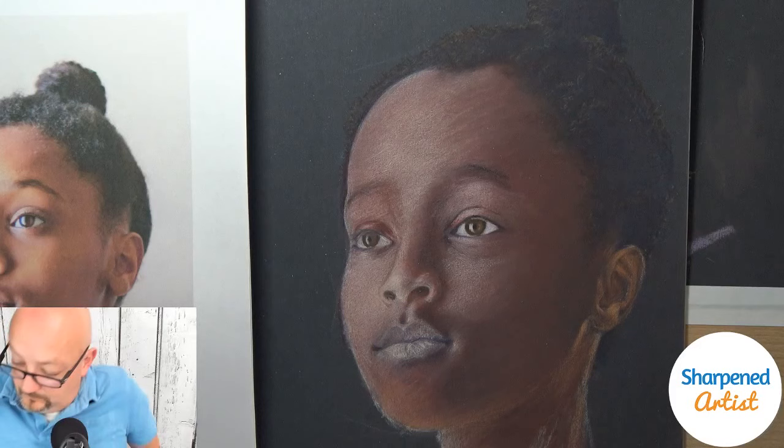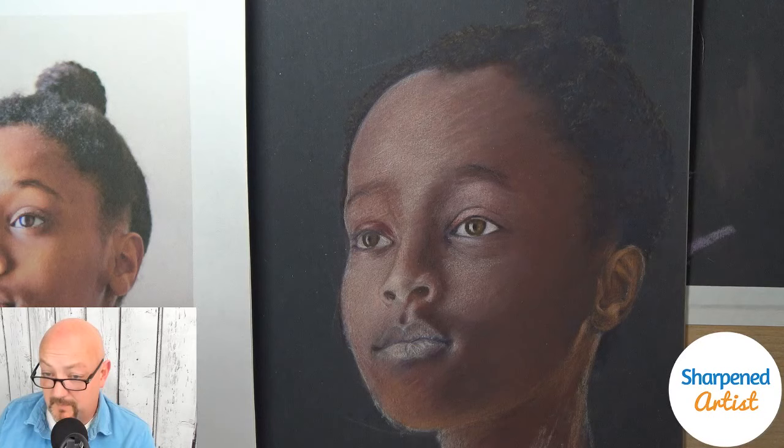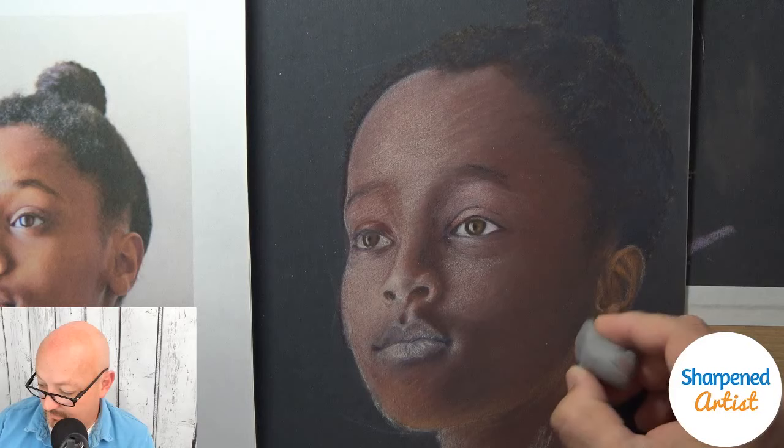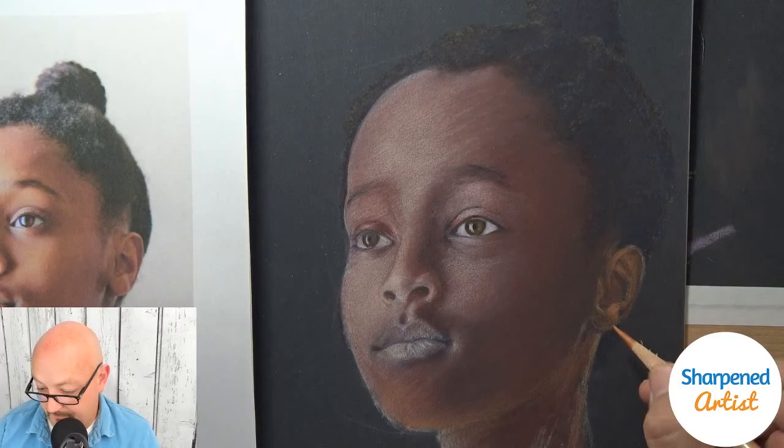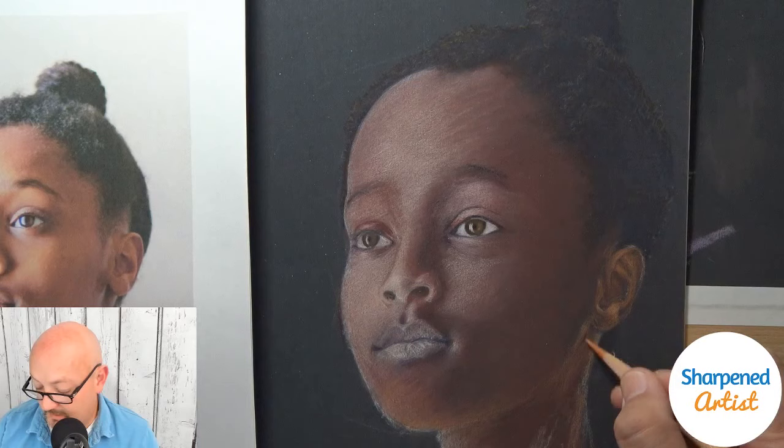It's been so fun to see the dramatic improvement in Rosalind's work. That is so rewarding to me — to see students take the material, actually do the exercises and the homework, and put it into practice. That's so awesome.